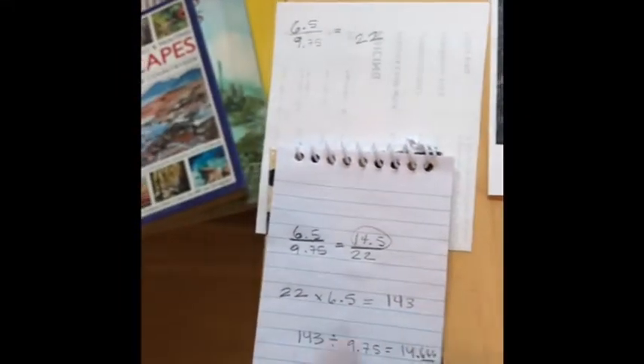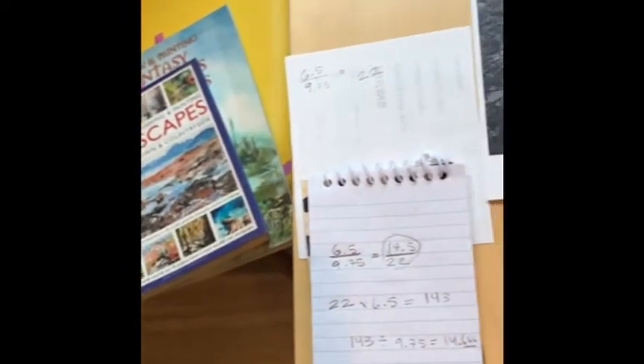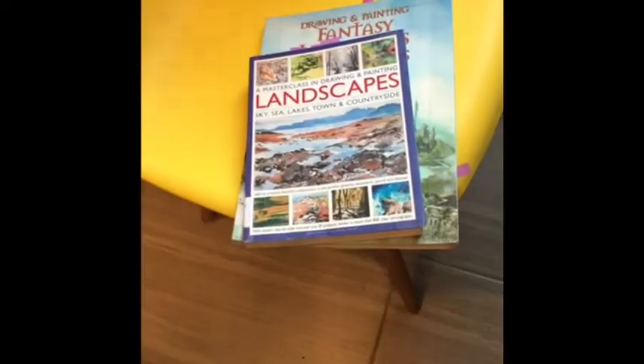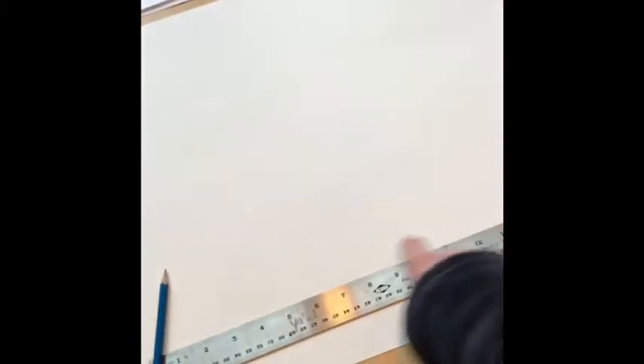This is my final ratio. With that math equation, I can figure out the ratio for my drawing. It's going to be 14 and a half inches tall by 22 inches wide. That's how I'm going to start.